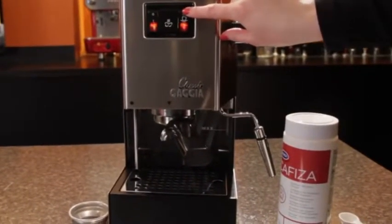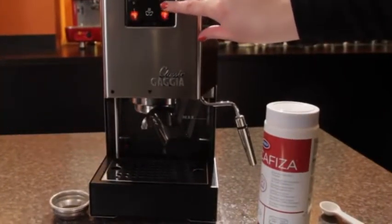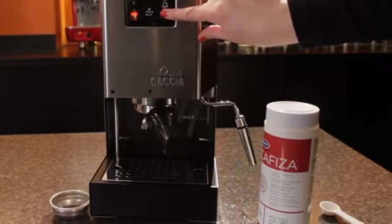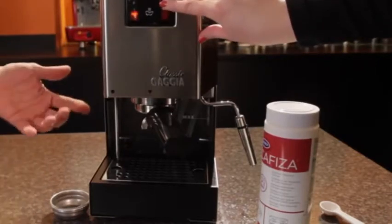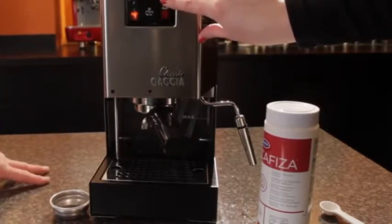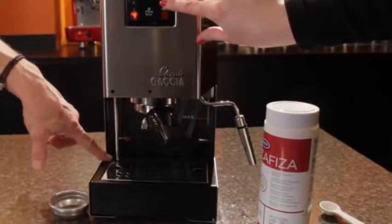And then hit the brew button. We'll go just until we hear the machine start to labor a little bit. Stop. You can see — if we're a little closer — you can see the fuzz coming out. We're going to do this five times. And there we go. Two more. Yep, two more. And I can see all the soapiness and goop coming out here.